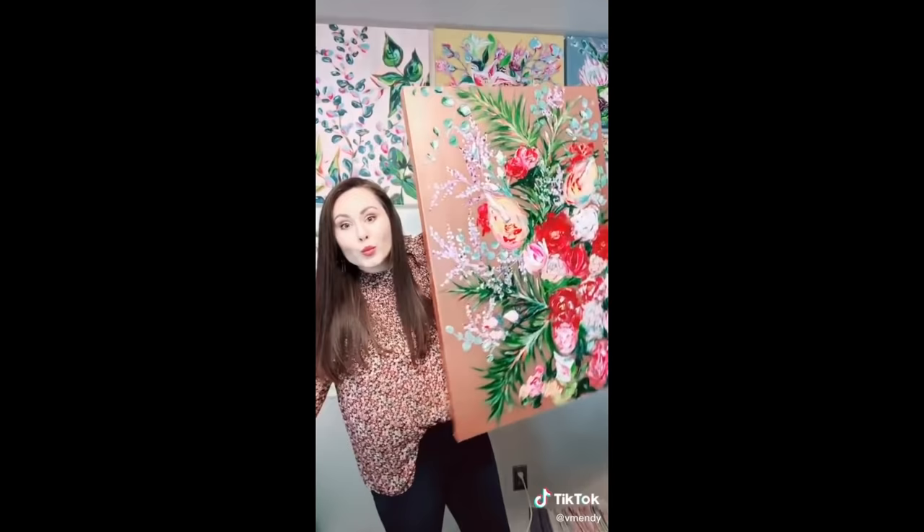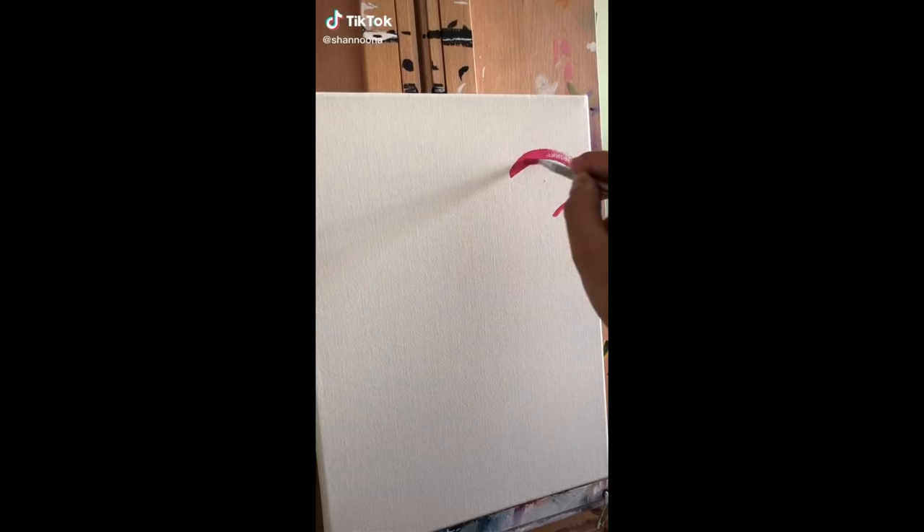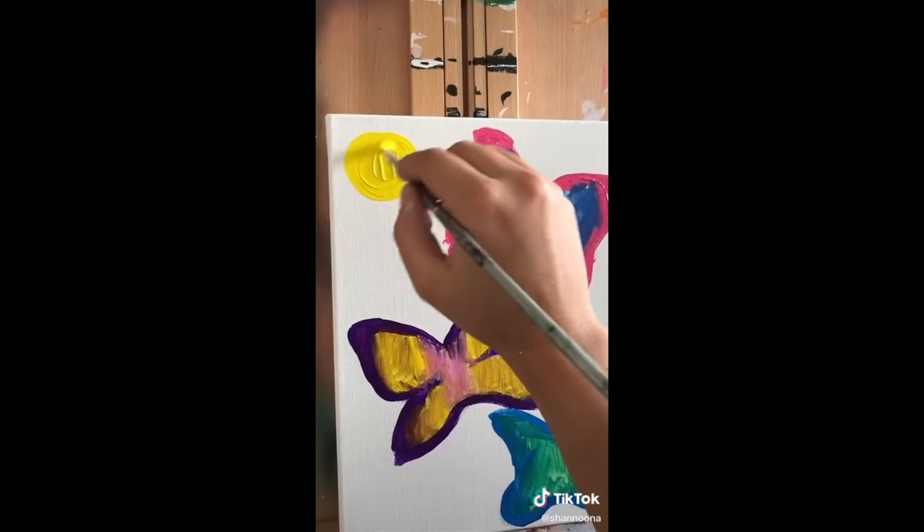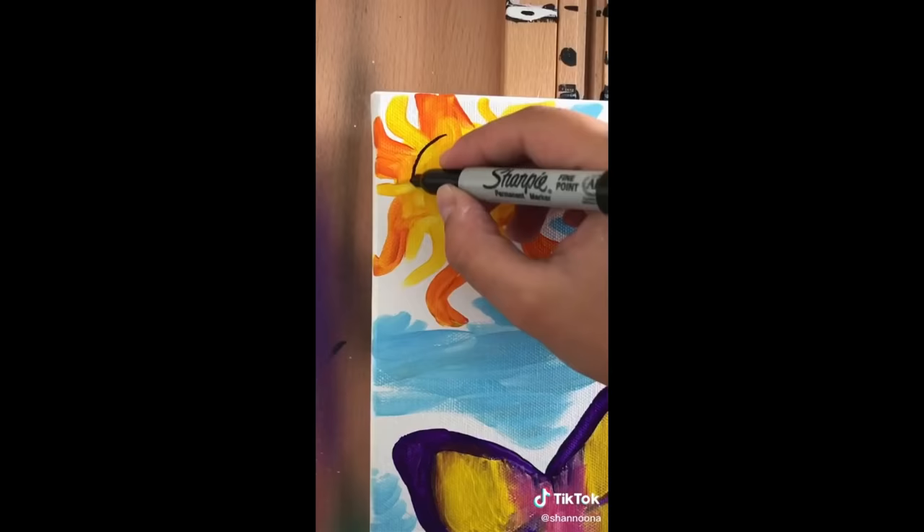Artists on TikTok really need to be showing more love. With that said, artists, collect all of your paintings and stand next to them. If you like this artist, give them a follow. But if not, I hope you have a great day.